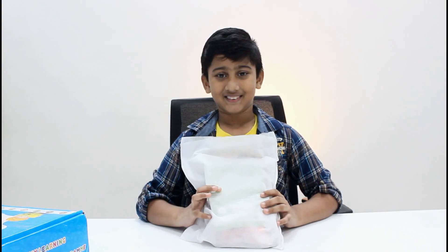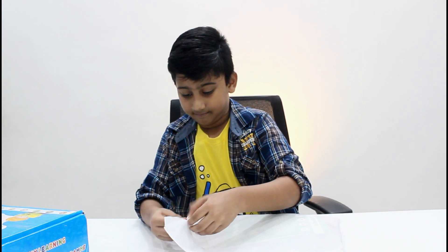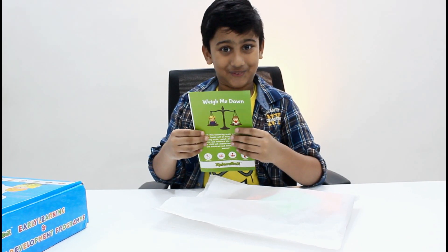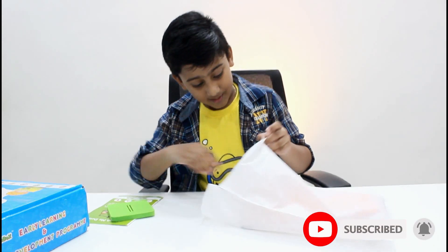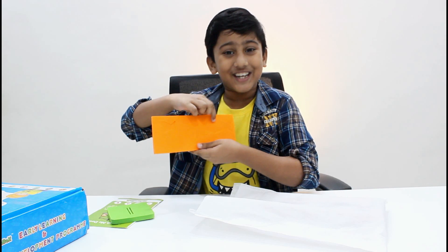Are you ready? Let's do it! Let us open the weighing scale. I see the instruction manual, and what else? Here is a foam cutout. Oh, another foam cutout — a fishies!